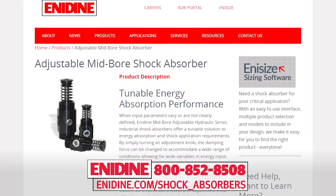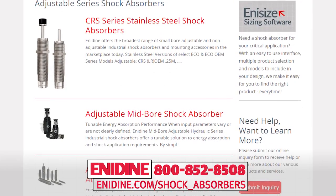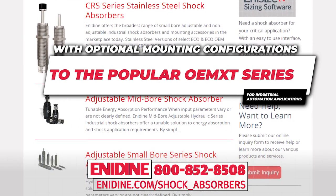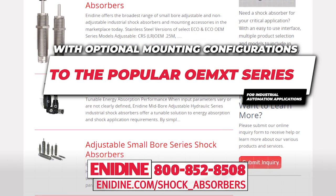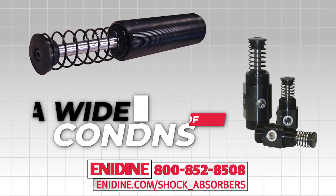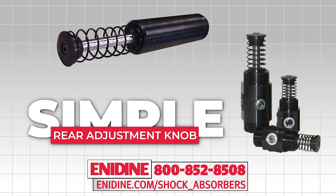The OEM XTRA series fully threaded mid-bore rear adjustable shock absorbers are a new upcoming addition to the shock absorber portfolio, with optional mounting configurations to the popular OEM XT series for industrial automation applications. These fully threaded shock absorbers offer maximum flexibility by allowing the damping force to be changed to accommodate a wide range of conditions via a simple turn of the newly engineered rear adjustment knob.